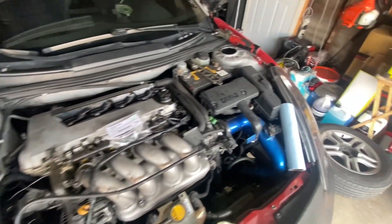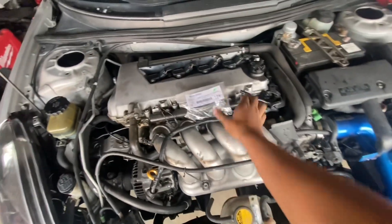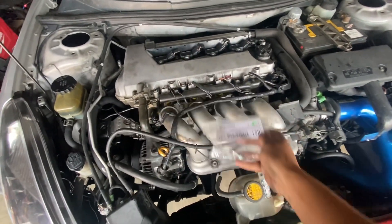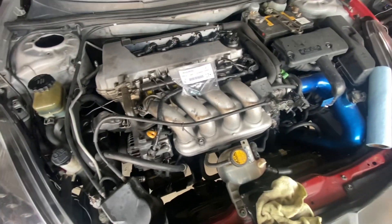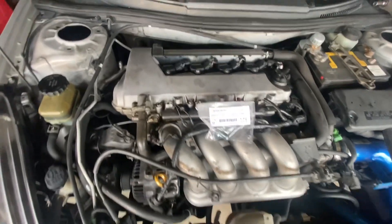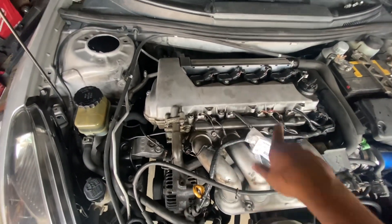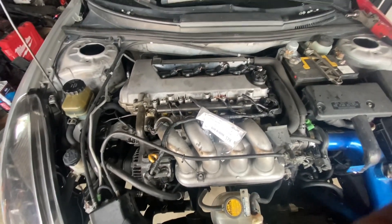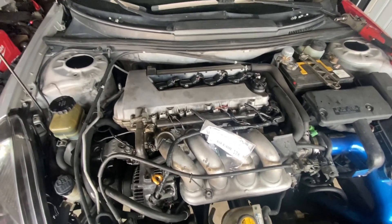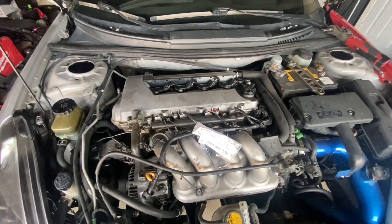We already changed the fluids. Now we're going to change the lift bolts — here are the part numbers. I'm pretty sure they're broken because it's not hitting lift and it's not giving me another code. So we're going to take off this valve cover. There are a bunch of tabs everywhere around the valve cover, and then we'll see if they're broken.